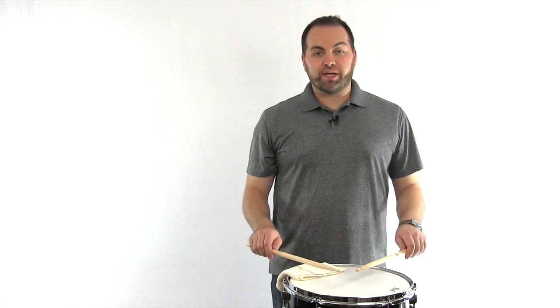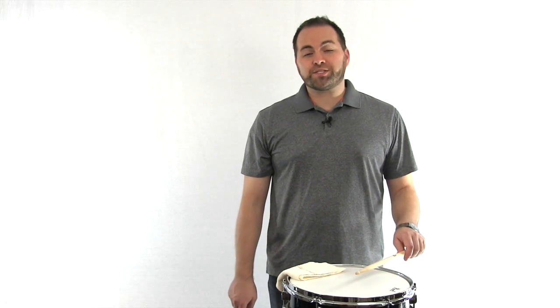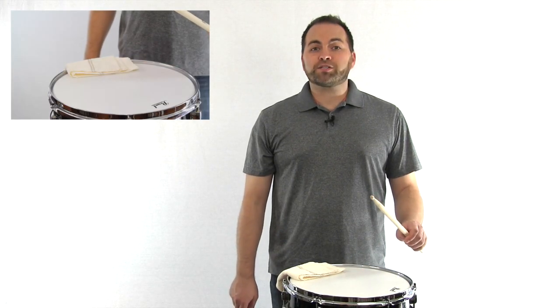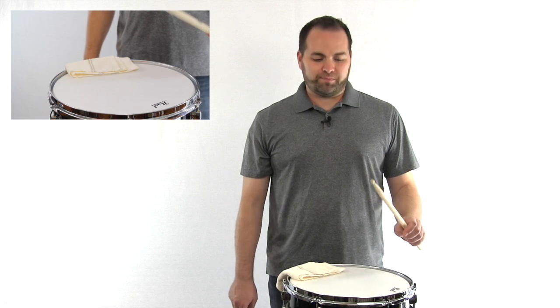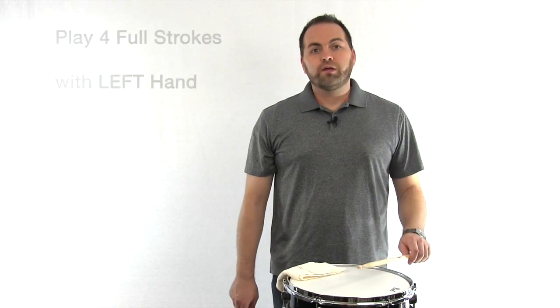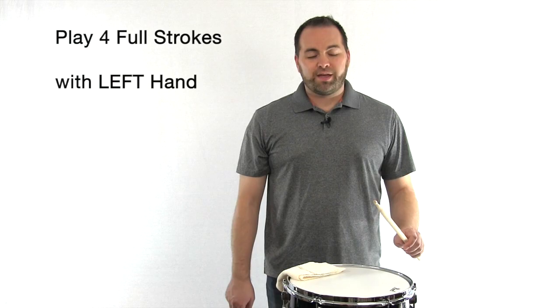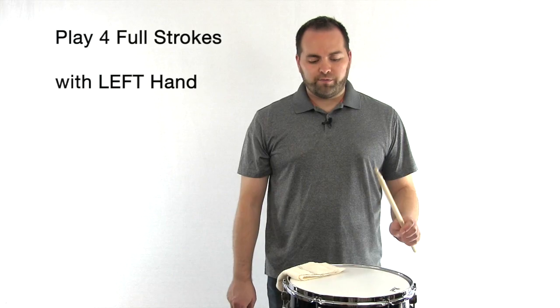Go back to playing position with both hands, and now let's focus on our left hand. Put your right hand at your side. Using your wrist motion, raise the stick about eight inches above the drum head, and let the stick strike the drum and then rebound back to its original position. Let's do four full strokes with our left hand. Ready? Raise the stick, and go. One, two, three, four.